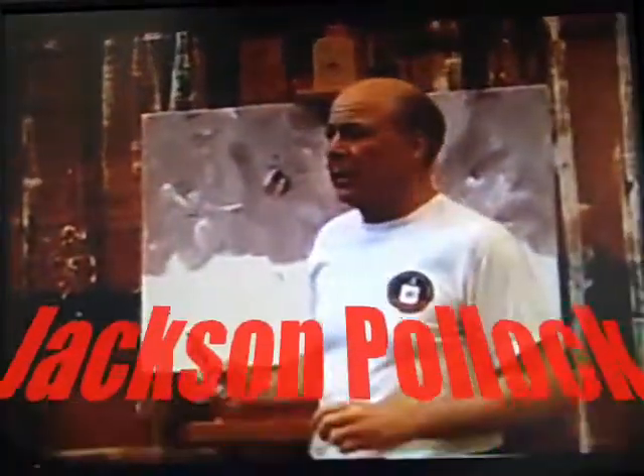Motherwell — same thing, constant action, always moving. Pollock I never really saw up close. I saw him paint twice, but kept a distance — he didn't let anyone get anywhere close to him.